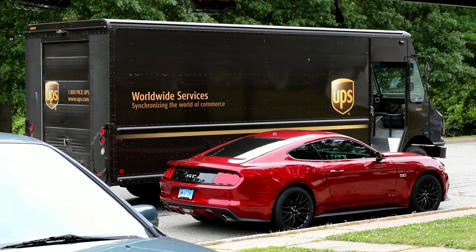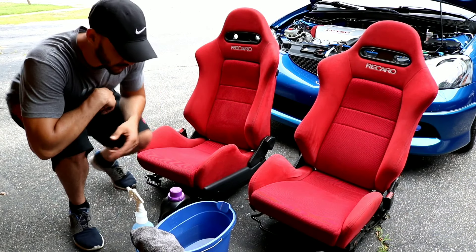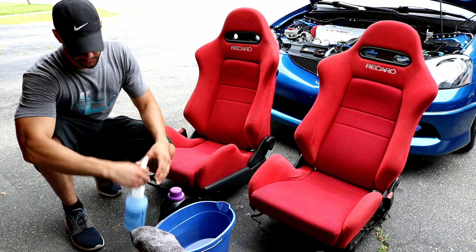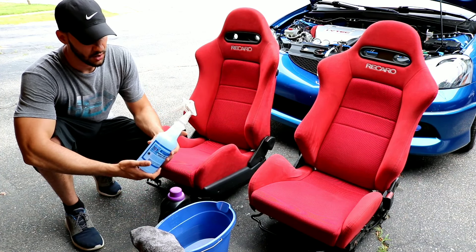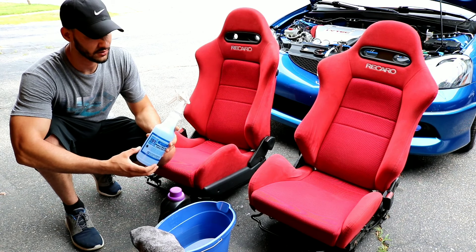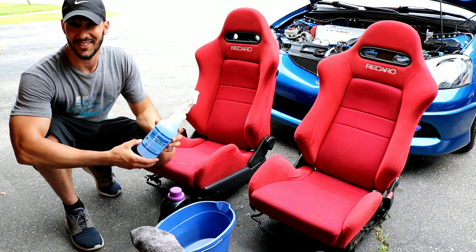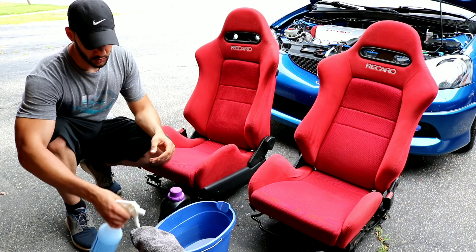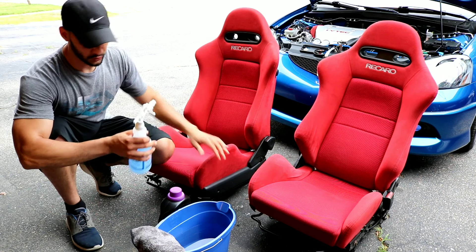Here are the things you need in order to get the seats clean. This is just a spray bottle — I did a 50/50 mix of soap and water so it's not too concentrated and heavy when you spray it. Make sure you have a 50/50 mix and that should do the trick.